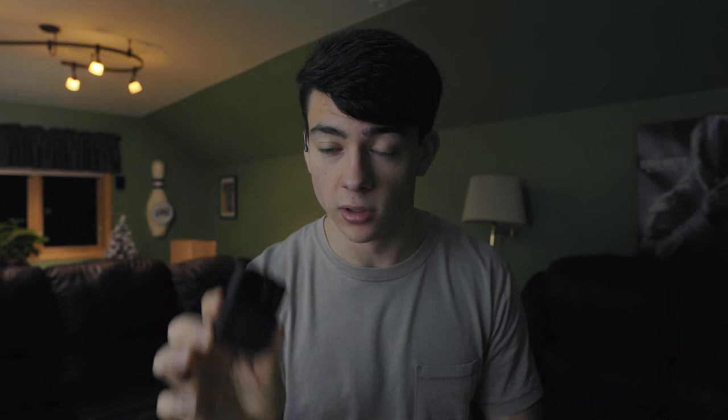For raw audio, just like sharpness, there's low, medium, and high — I keep it at medium, which is the best setting. For mic level there's wind serial or auto. Auto does a great job. If I'm editing with a good external mic I won't rely on this camera's mic, but the GoPro Hero 7 does a great job on auto mic for recording audio and surrounding sound. The audio is much better than the Hero 6.